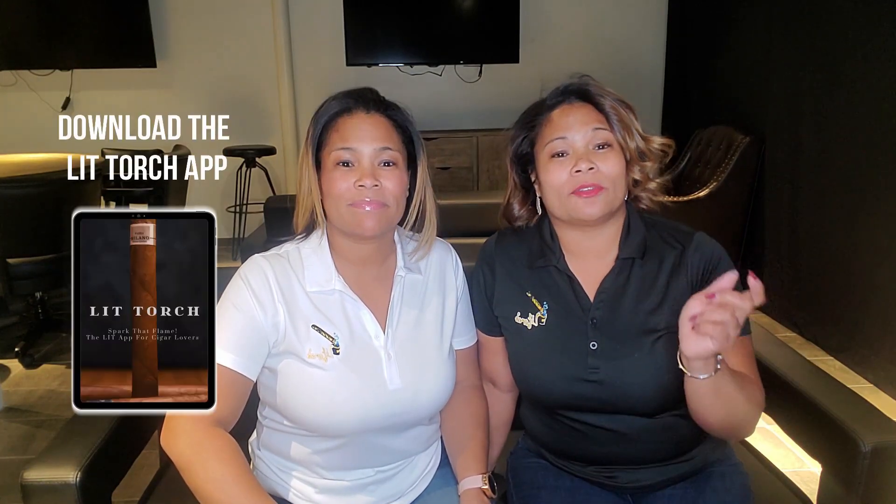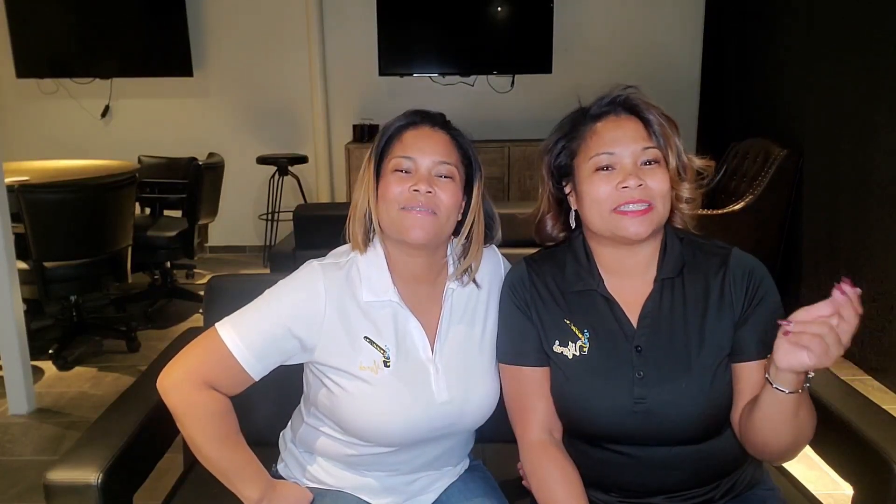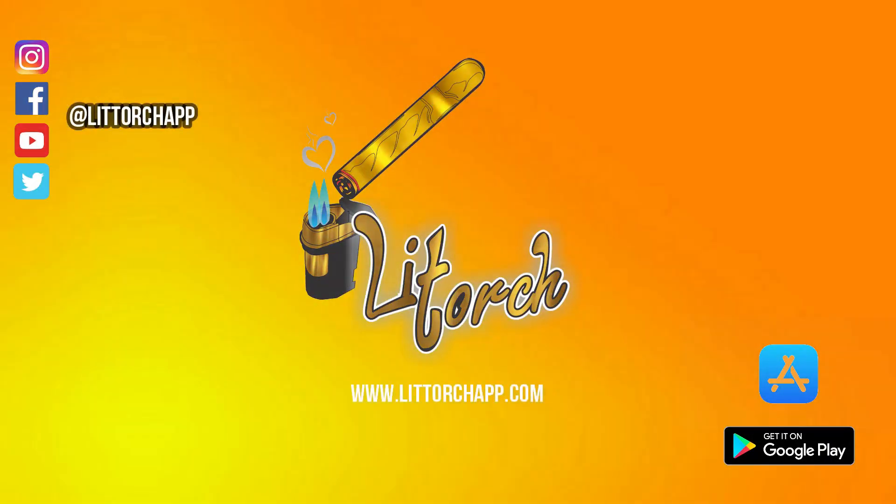Oh yeah, I like this thing. Make sure that you follow LitTorch on Instagram, Facebook, and Twitter. Make sure you download the LitTorch app. And make sure you subscribe to YouTube because these videos are going to be posted on YouTube — they're not going to be on social media, so you've got to subscribe to get the notification. It's going to be lit! Make sure you subscribe so you can catch these videos when they post, and make sure that you spark that flame. We'll be right back.